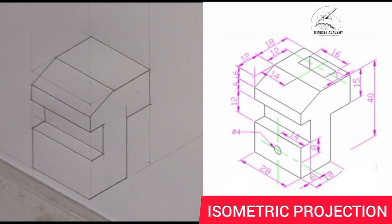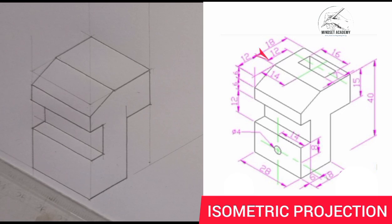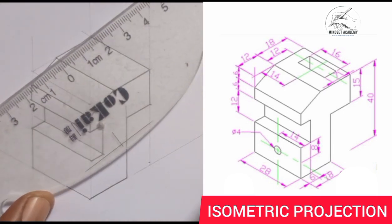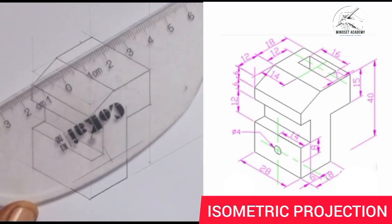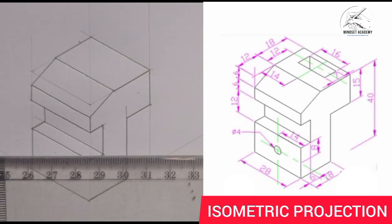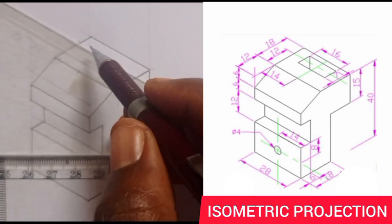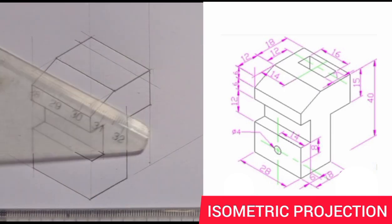We are now done with that section. The diagram tells us to measure 12 from this point backward, so we measure 12 from 0 to 12 here and draw a line this way. Then draw a parallel line. The next thing is to measure 14 from here to here, which gives the center of the figure — you just draw a diagonal this way, place it this way, and draw it.